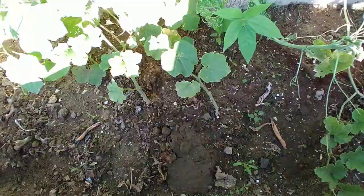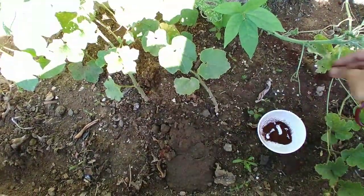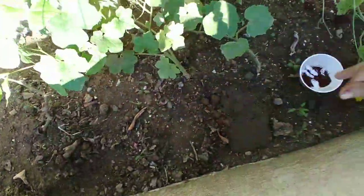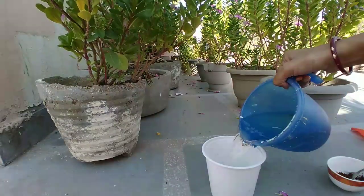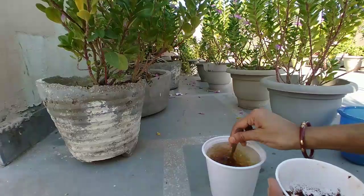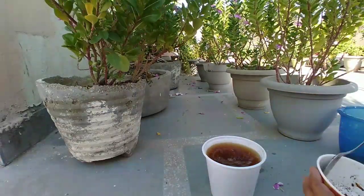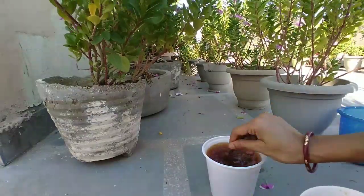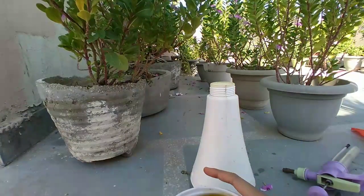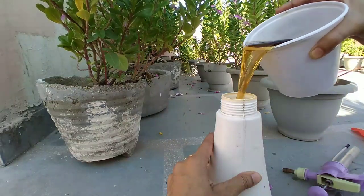The best method to remove snails and slugs is to use coffee ground powder. Slugs and snails seem to hate caffeine, so adding anything caffeinated should be enough to send them elsewhere. You can also use tea leaves — sprinkle your coffee powder and tea leaves in your soil to get rid of snails.